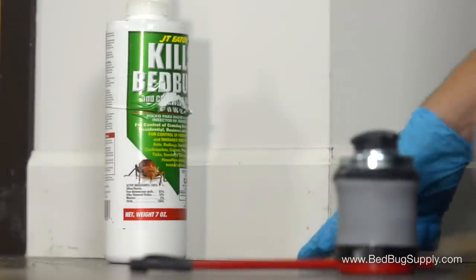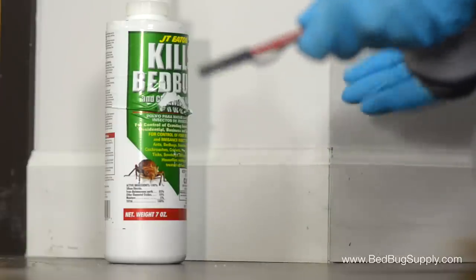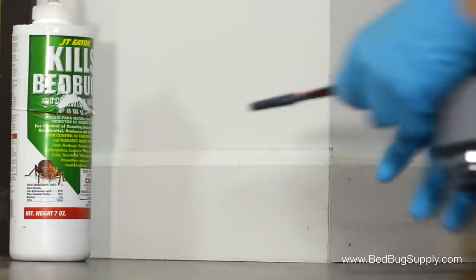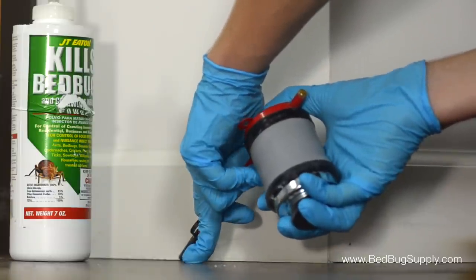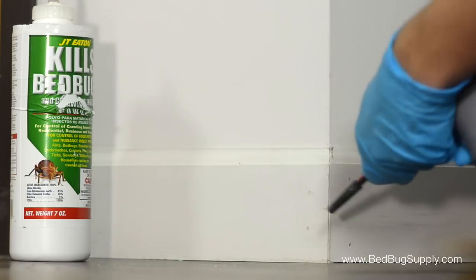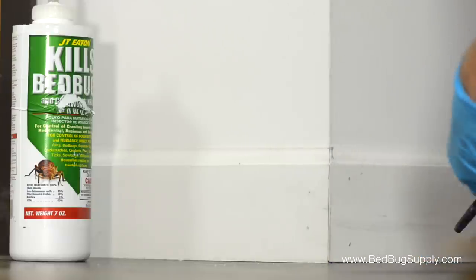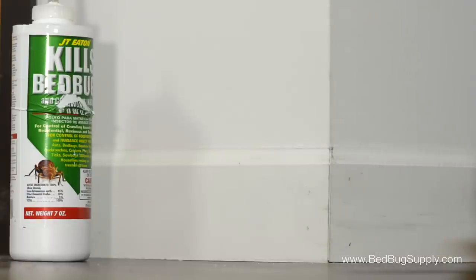Let's start our treatments with this common crevice where the molding meets the floor. Typically this space is caulked, but there will still be holes and gaps here that the bed bugs can hide in, so we definitely don't want to skip this. We're just going to fit the nozzle into these cracks between the floorboard and the baseboard, and just give it a light puff once the applicator is in place. That's all you need. If there's a little bit of extra, you can always wipe off any excess with a damp cloth. We'll repeat this every six inches or so until the perimeter of the room is sufficiently treated.